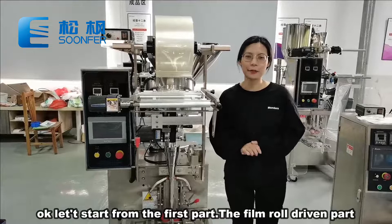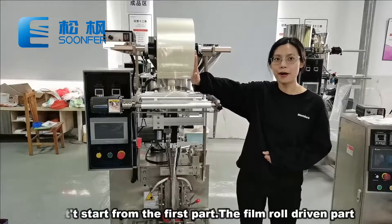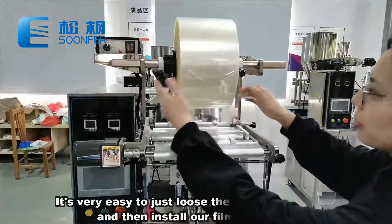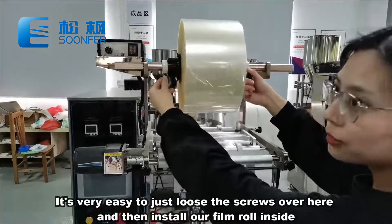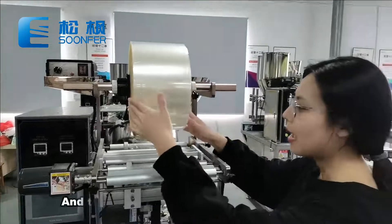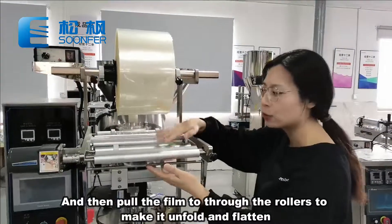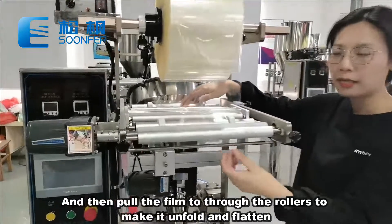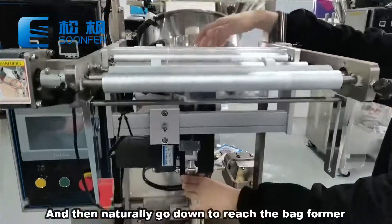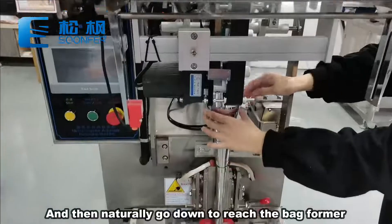Let's start from our first part, the film roll-driven part. This is our film holder. It is very easy to just loosen the screws over here, then install our film rolls inside, and then pull the film through the rollers to make it unfold and patterned, and then naturally go down to reach the bag formers.